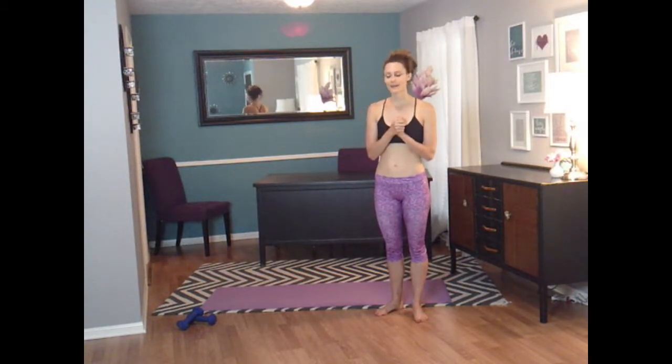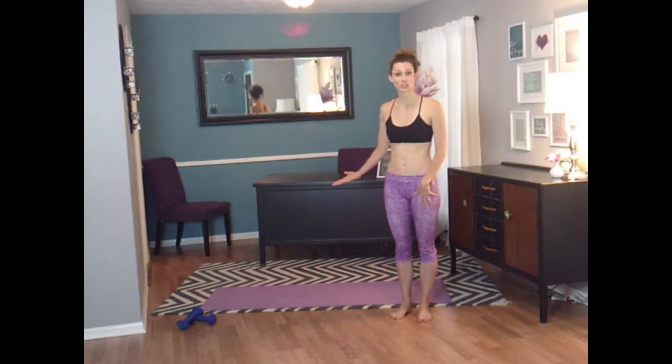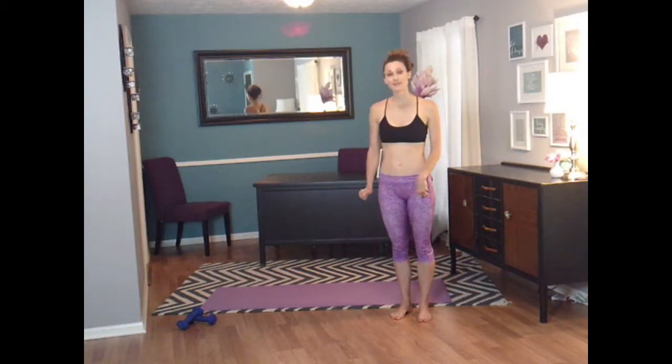Before we get started, I'm going to run you through what we're going to do today. We're going to do a little bit of a warm-up and get our blood flowing. We'll do some sun salutation series on the mat, and then we'll move into using our dumbbells, followed by a little bit of a yoga flow and cool-down. So let's get started.